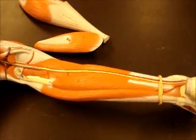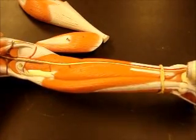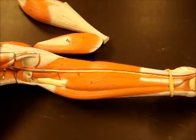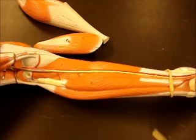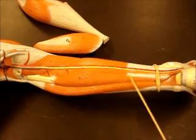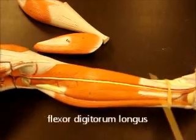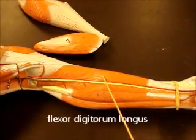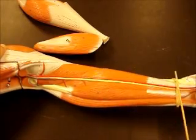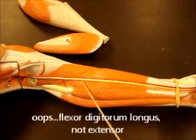Now we have the deep posterior muscles. We have three muscles that mimic the ones we saw on the anterior — so these are all working in opposition to those anterior muscles — and then we have one extra muscle for the knee. On the front we had tibialis anterior, the extensor for the big toe, and the extensor for the digits. On the back we have tibialis posterior, a flexor for the big toe — flexor hallucis longus — and a flexor for the digits — flexor digitorum longus. Remember, you add longus to both the flexors and extensors in the leg: L for longus, L for leg.